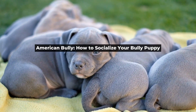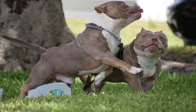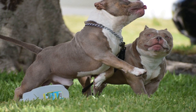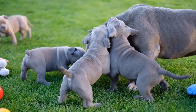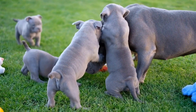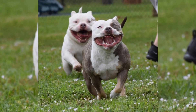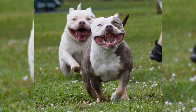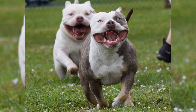American Bully: How to Socialize Your Bully Puppy. If you are a proud American Bully owner, then it is vital that you learn how to socialize your bully puppy. As with all dog breeds, socialization is a crucial aspect of your pup's upbringing. However, because American Bullies are known for their muscular physique and protective nature, it is even more important that they are socialized and trained properly.